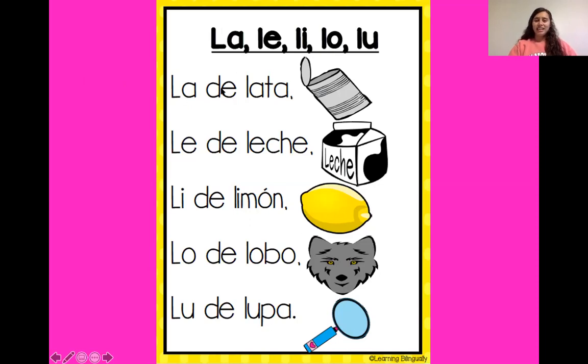La de lata. Le de leche. Li de limón. Lo de lobo. Lu de lupa. Excelente. Otra vez.